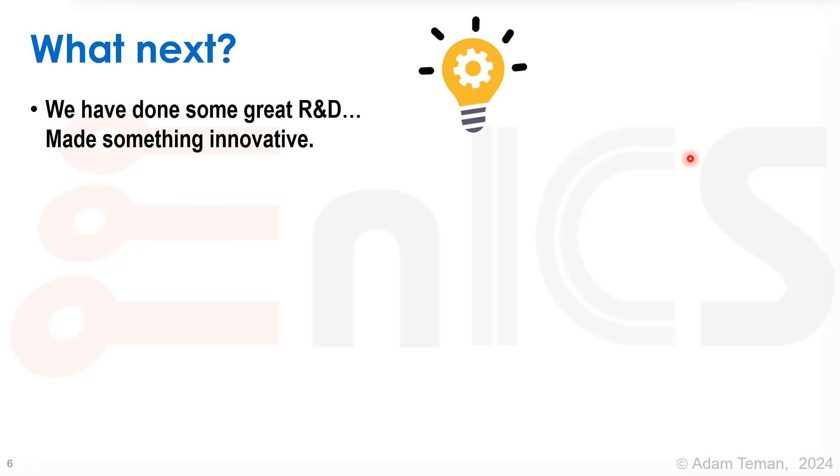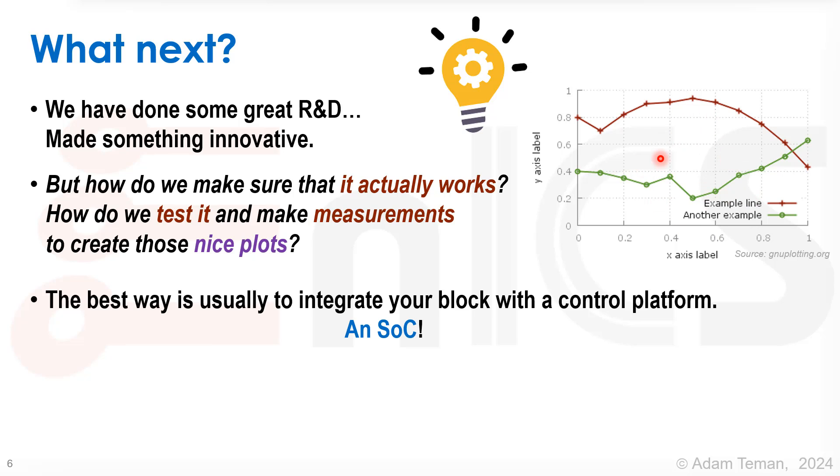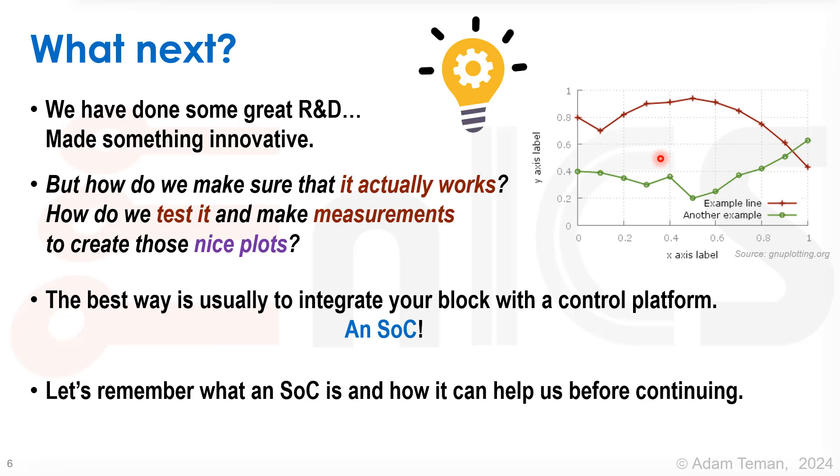So what's next? We did some great R&D and made something really innovative. But how do we make sure that it actually works? How do we test it, make measurements, and create nice plots? The best way is usually to integrate your block inside a control platform — that's an SOC, the stuff we've been learning about in these lectures. Let's remember what an SOC is and see how it can help us before we continue.